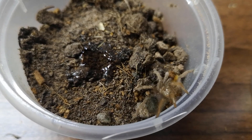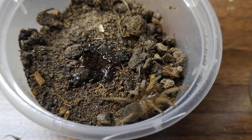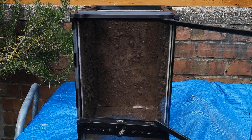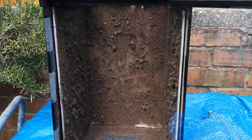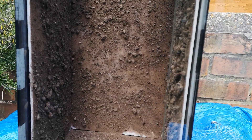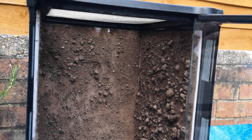Once I have siliconed them all to the glass, this is how it looks. There are some gaps at the bottom where the styrofoam is showing, but that's fine because that's going to be under soil anyway.